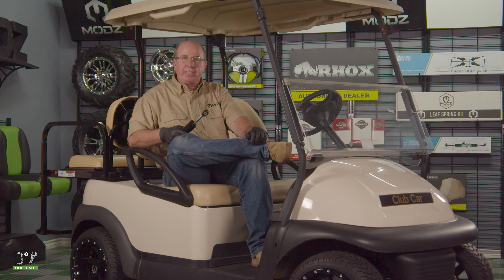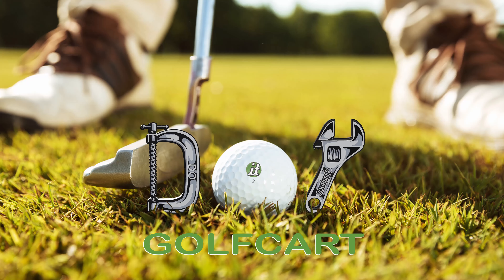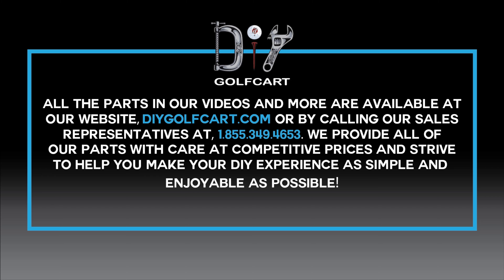We got our front shocks changed out on this President. Wasn't too bad. Remember, if you need any parts and accessories, look us up at DIYGolfCard.com. Don't forget to like and subscribe. And for all your golf car parts and accessories, check out DIYGolfCard.com. Make sure to check out our other videos. See you next time.